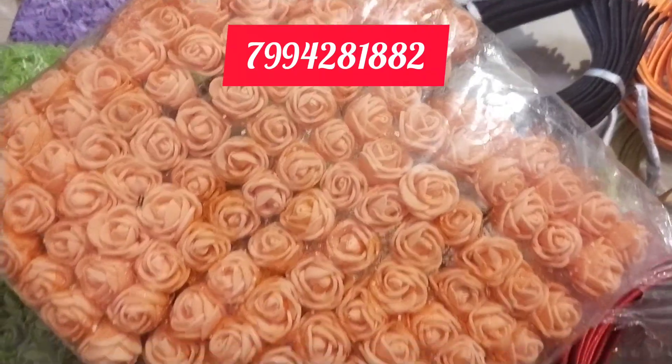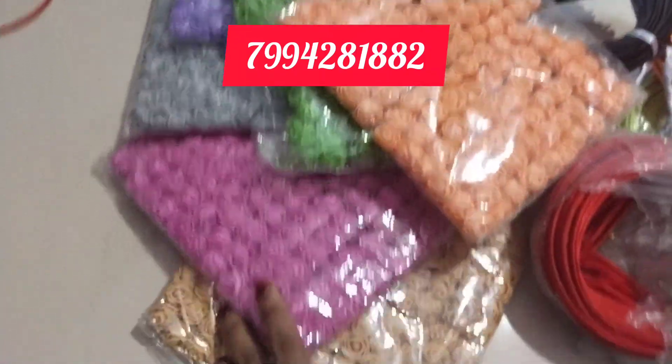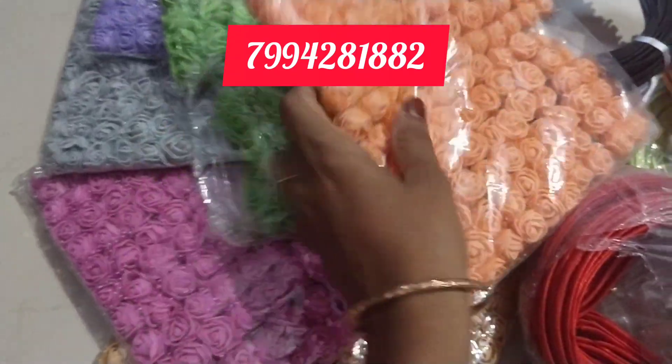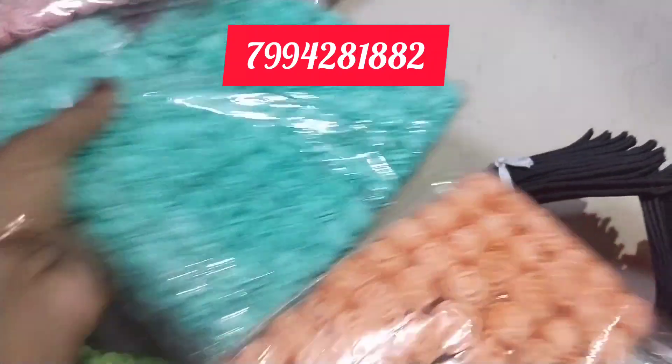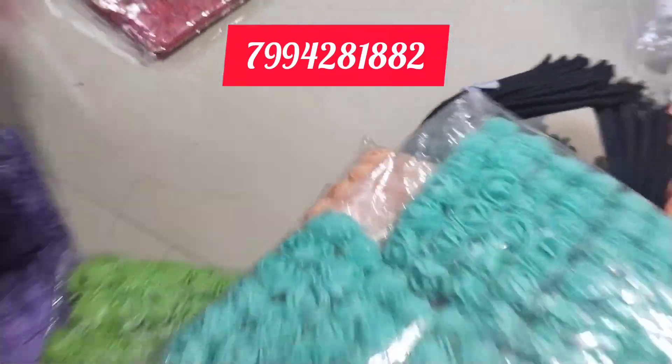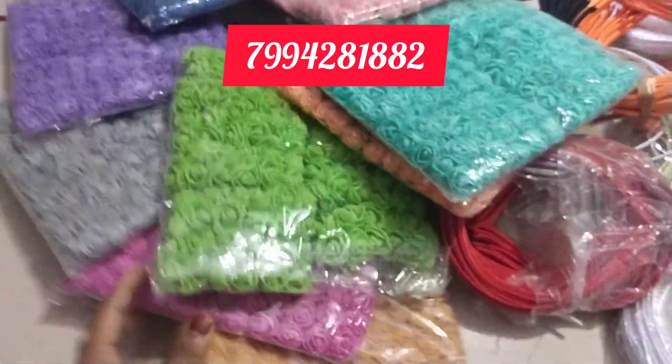You can add a foam flower and add a little color. I will add the colors in the catalog. Add 3 colors.